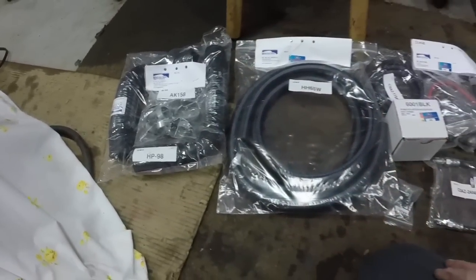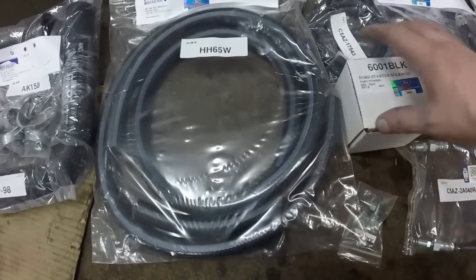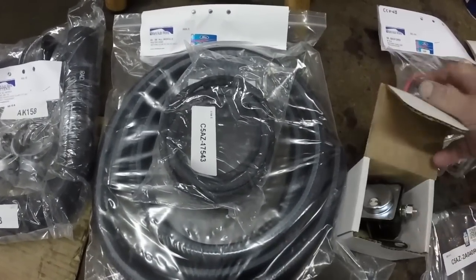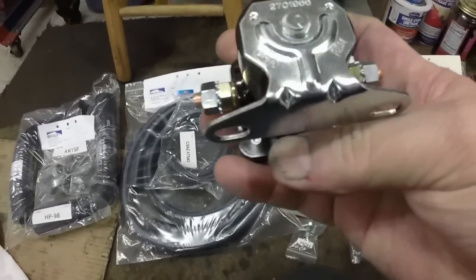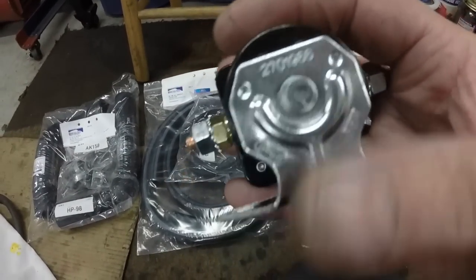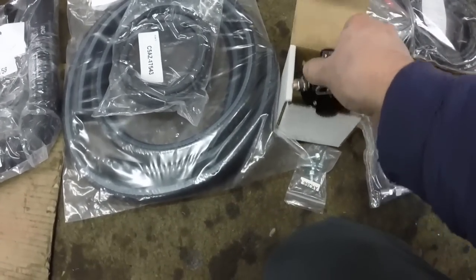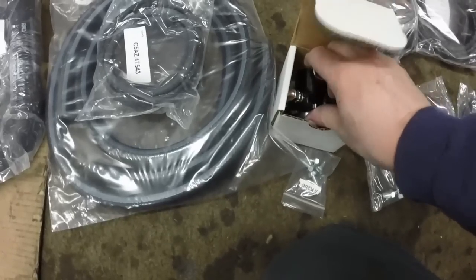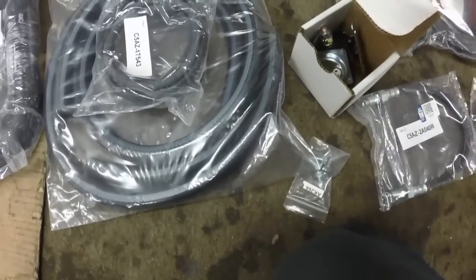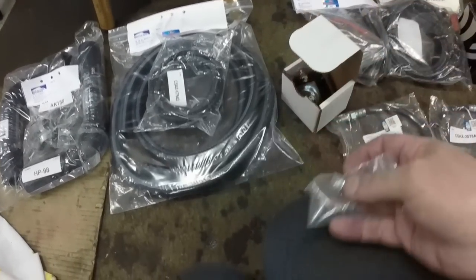And four radiator hoses. This is the white striped heater hose. This is the windshield washer hose kit. I got a new Ford starter solenoid — it actually has all the correct numbers for this car on it, so that's what the original solenoid looked like. I figured I could paint it up nice — I'm not putting a nasty old solenoid on it. And as long as I was putting a new solenoid on it, I got new bolts for it.